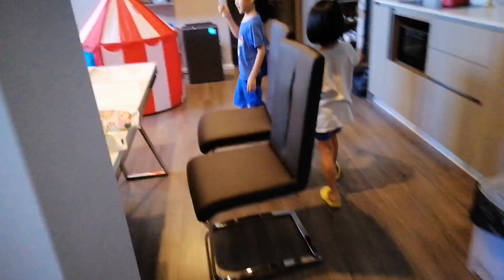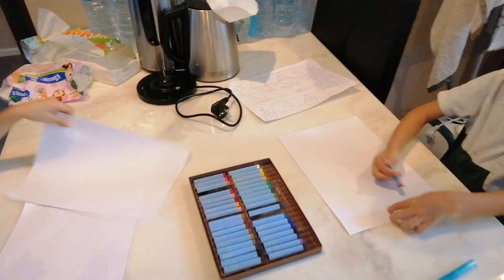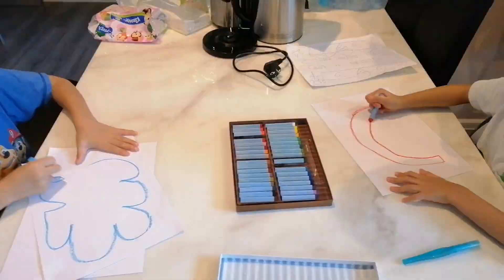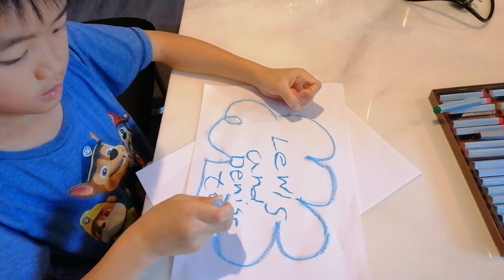Come on now, guys. What do we do now? And then we pick our favorite color. We're going to draw all we want. I need a rainbow, so I need a lot of colors. I'm going to draw Lewis and Denise's toy sign. This is mine so far.